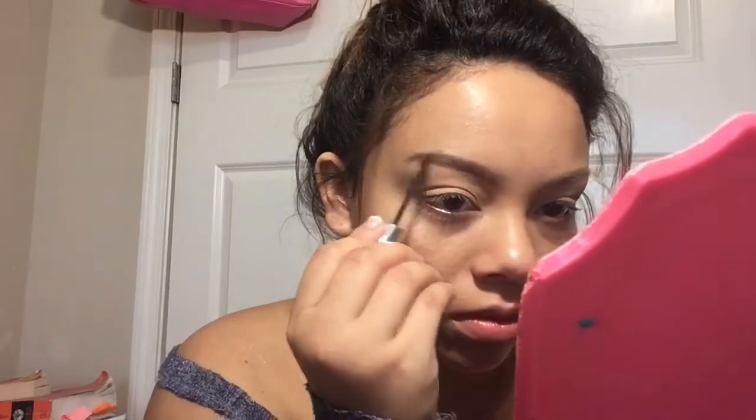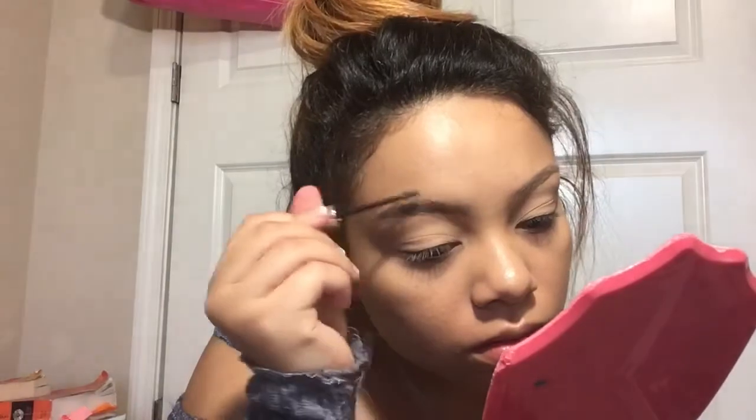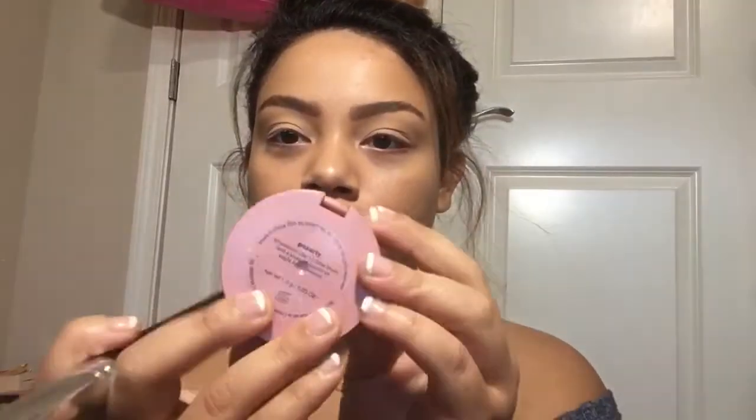Now I'm taking my Benefit Gimme Brow, and I'm going tail to front — tease it forward — and then tame the hair in place to coat the most hair with this volumizing brow gel to help make them look nice and fluffy. Then I'm just blending out the excess product.